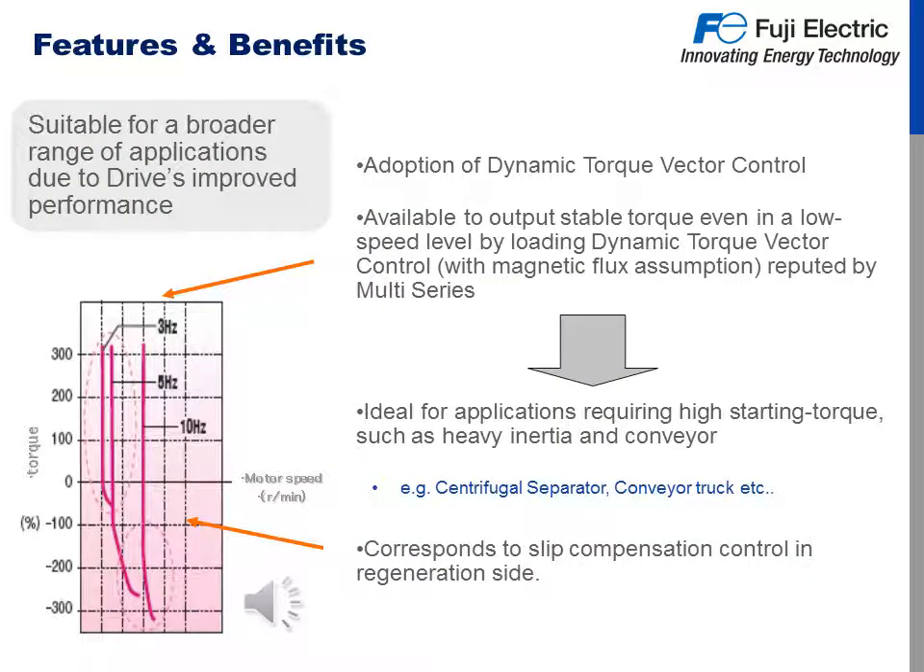Some of the features and benefits of the Frenic Mini C2 is that it's suitable for a broader range of applications due to the drive's improved performance. We have added dynamic torque vector control to the Mini C2. With this feature we are able to output stable torque even at low speed by loading dynamic torque vector control with magnetic flux assumption repeated by the multi-series. It is ideal for applications requiring high starting torque, such as heavy inertia and conveyor. Examples can be centrifugal separator and conveyor trucks. The graph on the left corresponds to slip compensation control and regenerative, showing performance through these ranges.